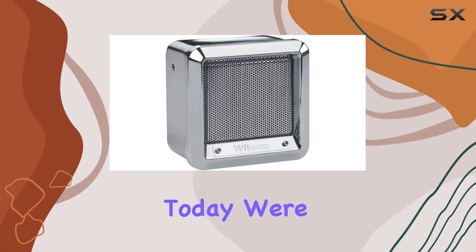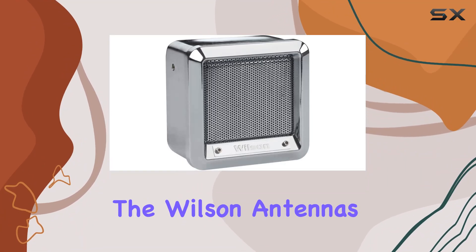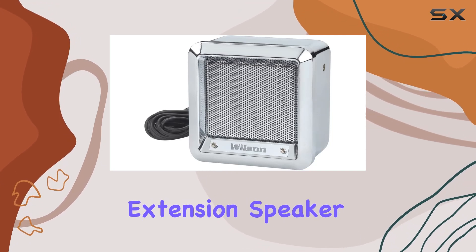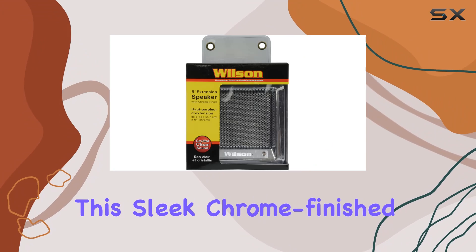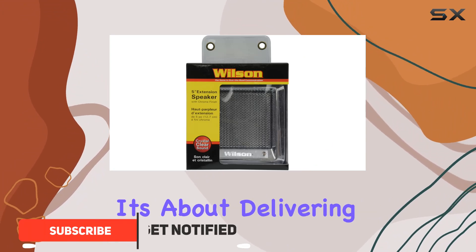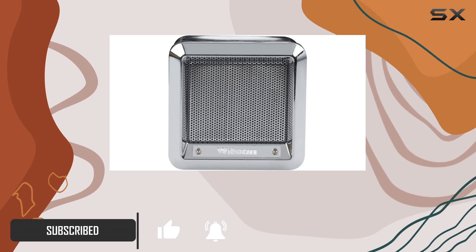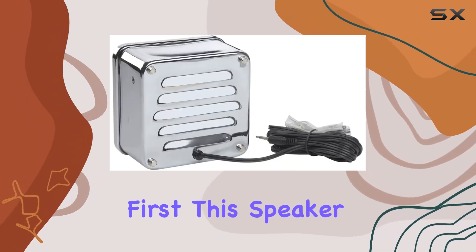Hey there folks, today we're diving into the Wilson Antennas 305600CHR CB Extension Speaker. This sleek chrome finish speaker isn't just about looks — it's about delivering crystal clear sound for your CB radio setup.